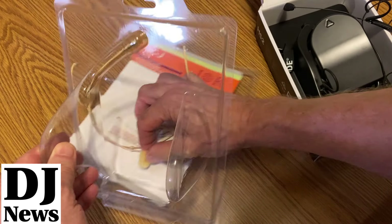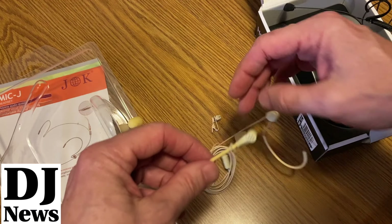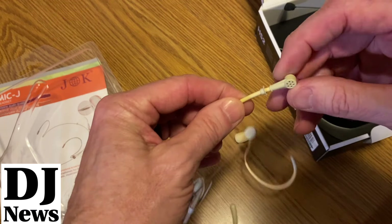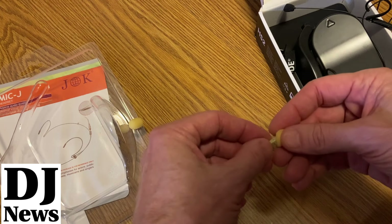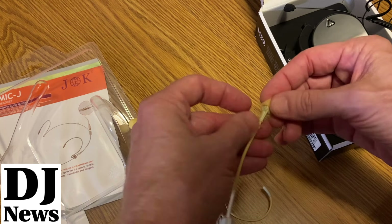Now looking at the MikeJ unit — this one just came in so we're putting it together. It's got a couple of foam pieces. This particular one is unidirectional, meaning it only picks up audio in one direction, so I need to figure out which side is the mic side.